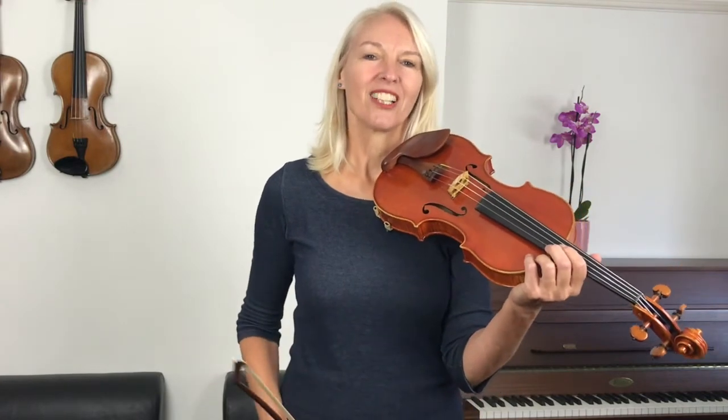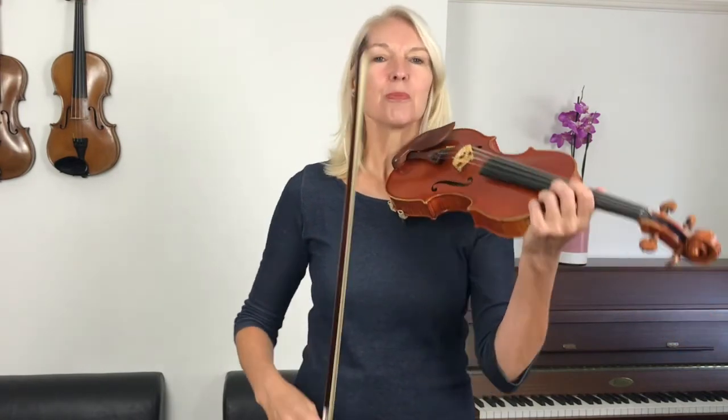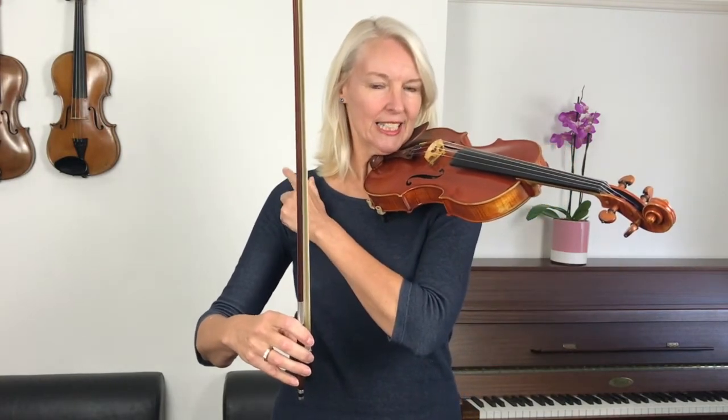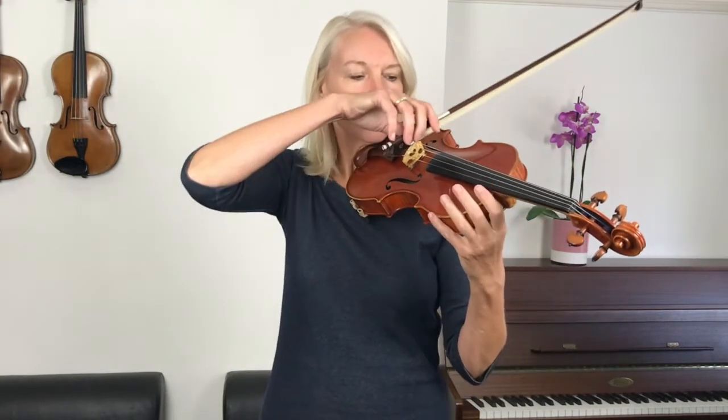Let's now play Bow Down Belinda one last time. This time I want you to make sure that while you play, your right shoulder stays in its lowest position. Take your bow on the G string, make sure that shoulder is low — ready.